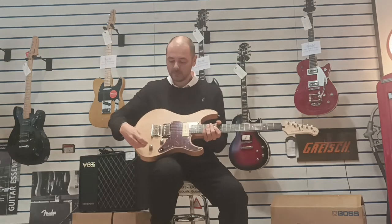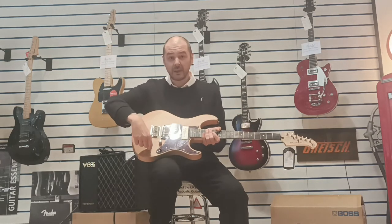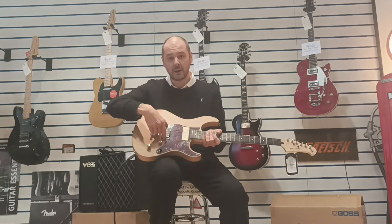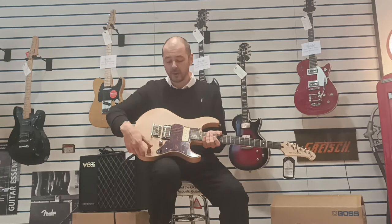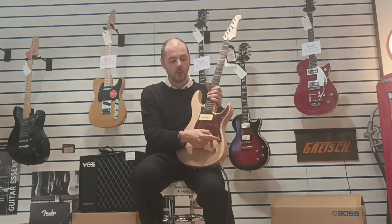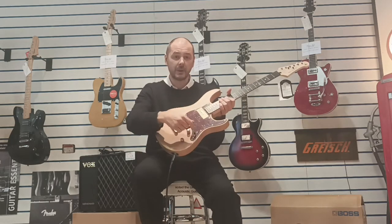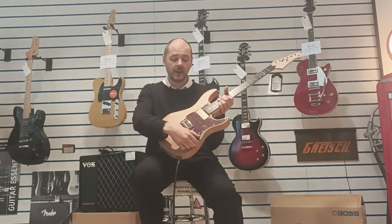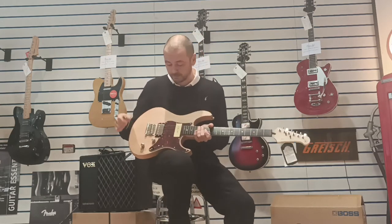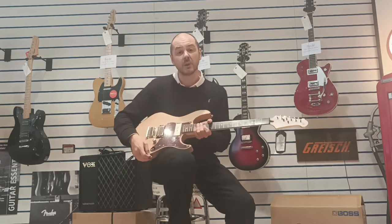How do you get a single coil? Well, it's what's called coil tapped. You just literally lift out the tone control and it splits that humbucker into a single coil. So with the three-way pickup selector, when it's over to the left it's the P90, in the middle you're getting a blend of both, and over to the right it's the humbucker — and coil tap turns it into a single coil.